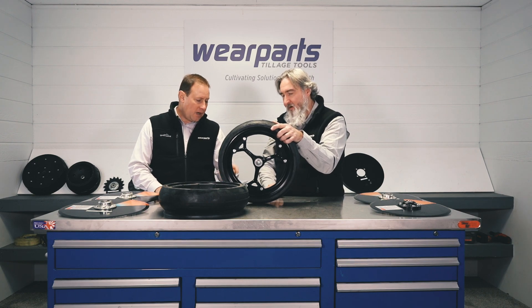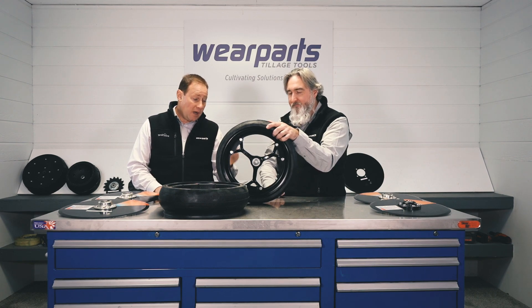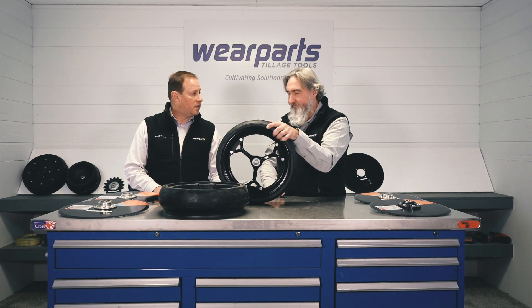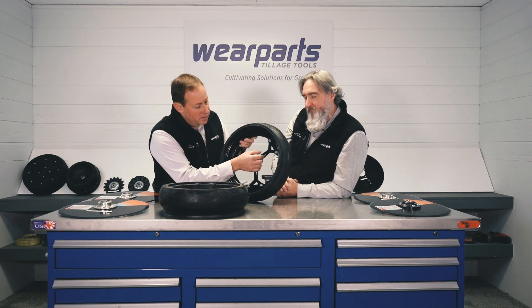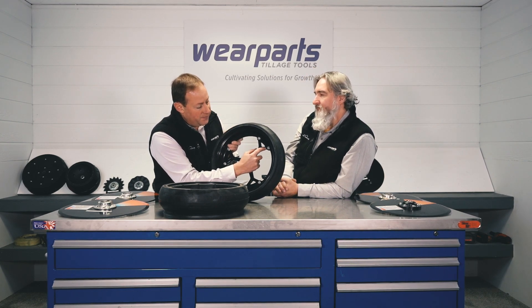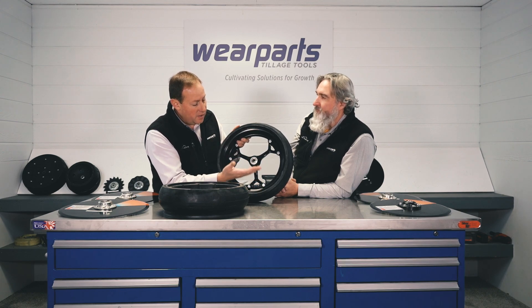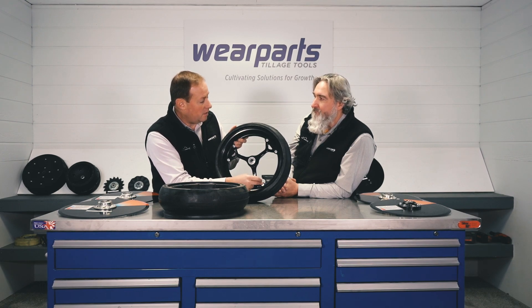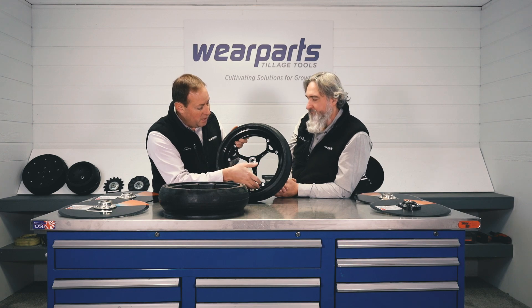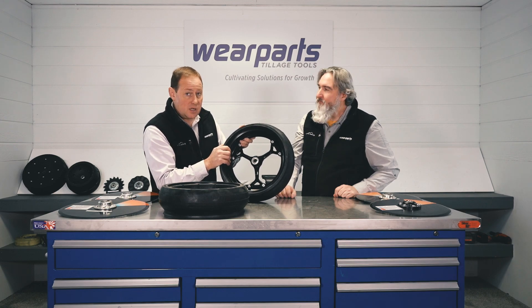That's a good point. The bearings we run in here are the finest bearings in the world — they're actually out of Europe. But if it wears out, you can replace it on this Otico setup. There's one other thing to explain on this wheel: if you look at this spoke, it's coming down and meeting the rim, and it's actually resting on a lip there. As your weight transfers up from the ground to your hub, the bolts are not carrying the weight — it's actually transferring from the rim to the spoke through that little ledge. It's probably hard to see with a camera, but it's there, trust me.